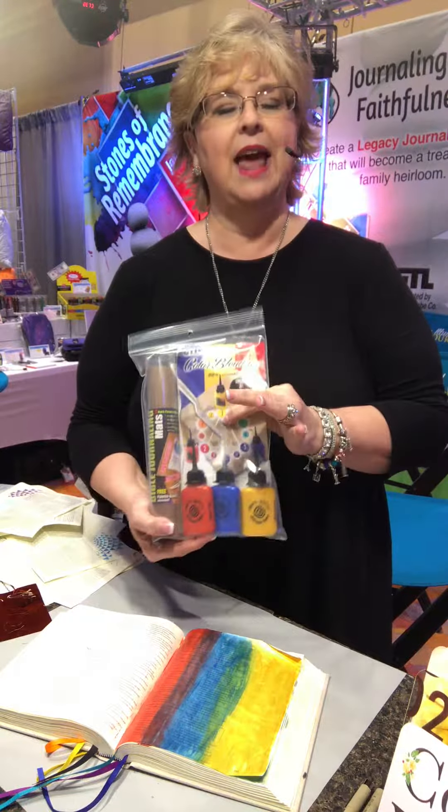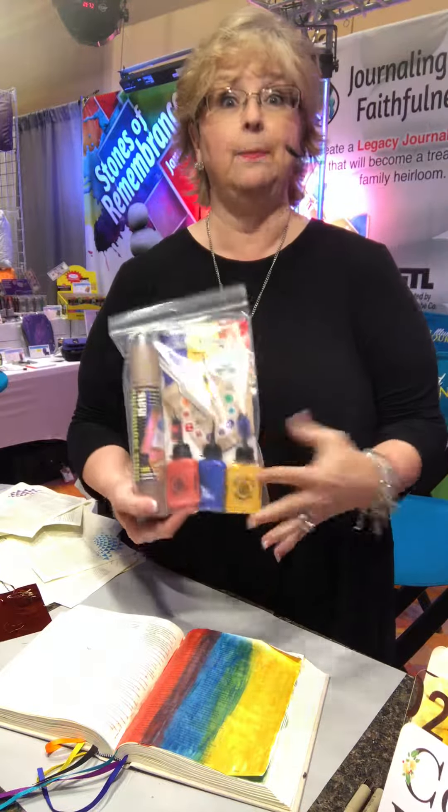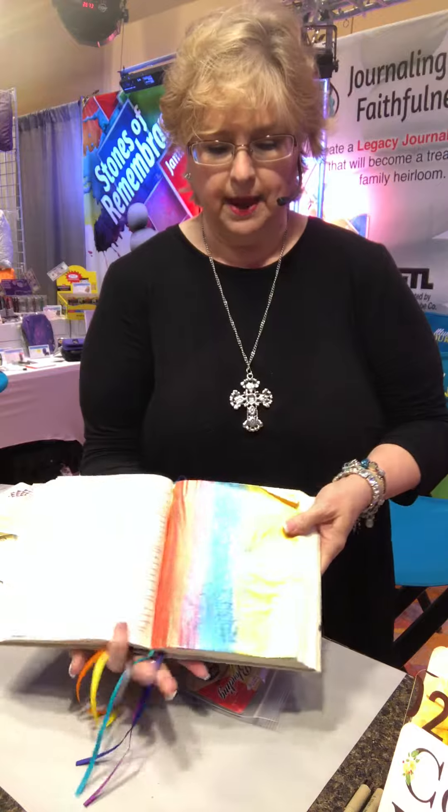It's a blending kit that actually explains how to, from the yellow, blue, and red — the basic primary colors — you can get a total of 12. And look how gorgeous this looks on the page.